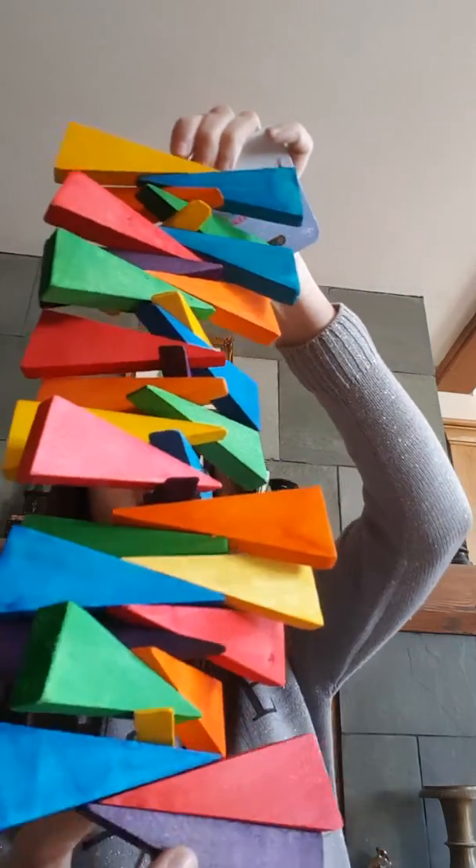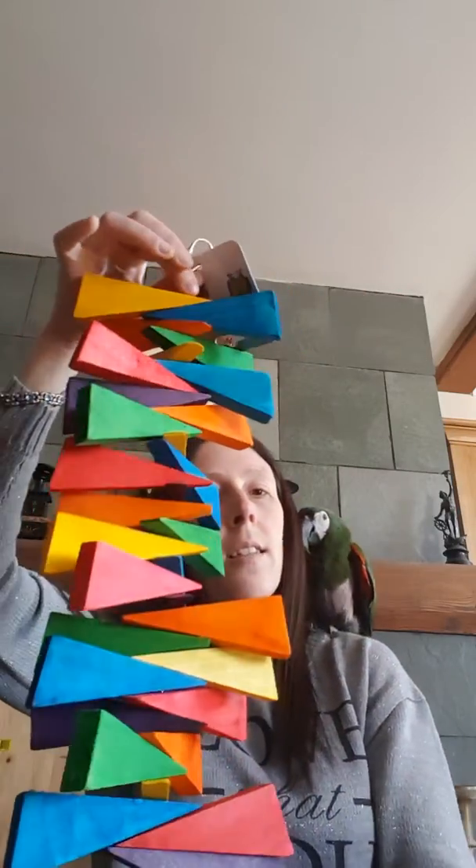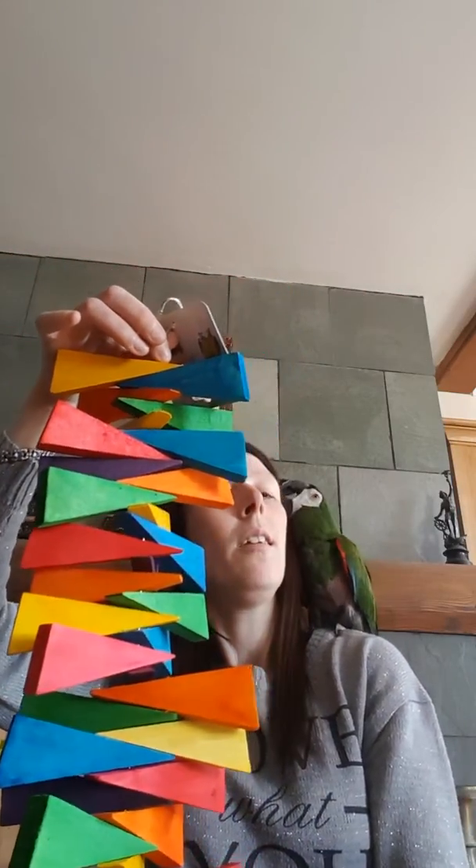The last toy is one which we've always done but it's back in stock, and that's a sweet step staying at four pounds. This has got to be one of our best value toys that we do. So what do you think, Harley? Thank you for watching — this is Scarlet and Harley at Scarlet's Parrot Essentials.